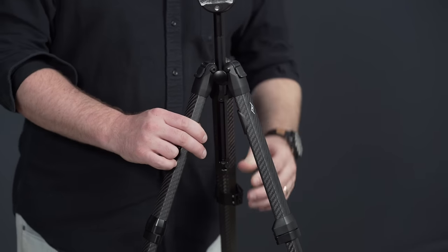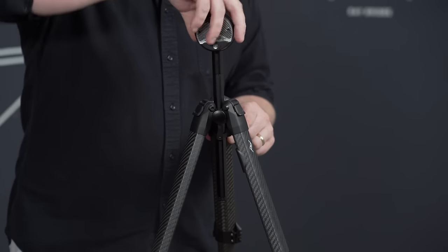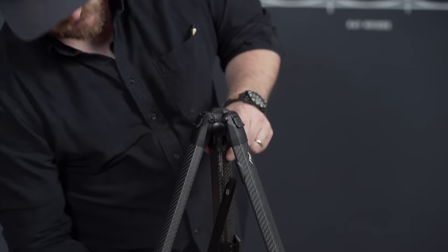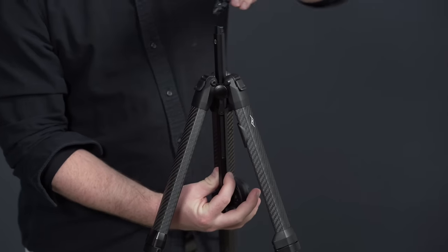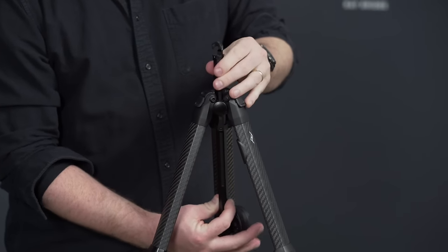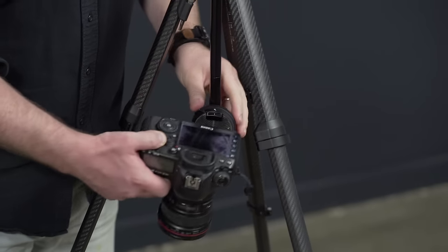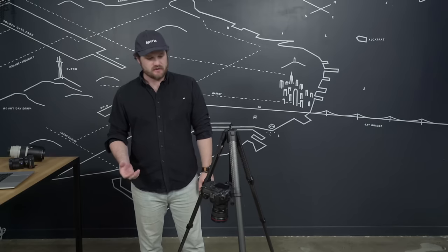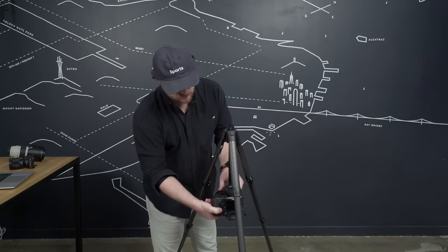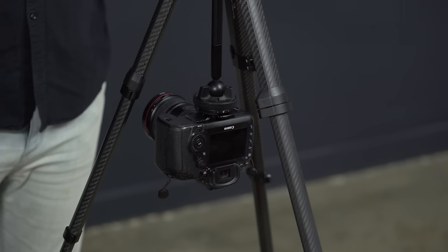You can also get a downward orientation by inverting the whole center column. To invert the center column, you just remove the hook, loosen the adjustment for the center column, pull the whole thing out, and reinsert it from the bottom. You can reattach your hook so you don't lose it, then tighten the knob. Now I can shoot down or to the side — which is useful if I lower some of the leg sections and maybe have a macro lens, I can be right off the ground.